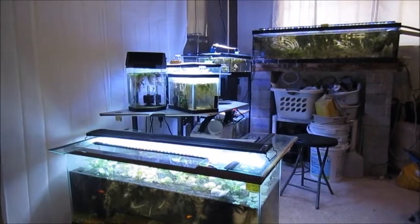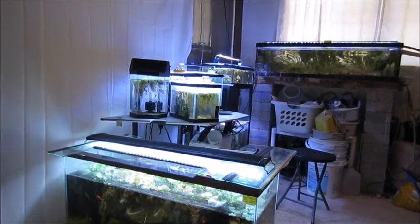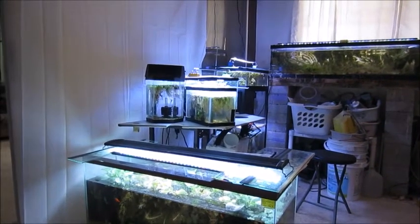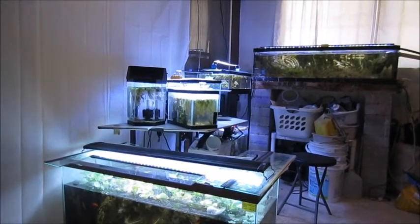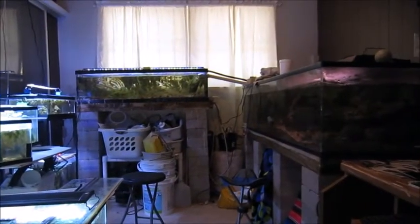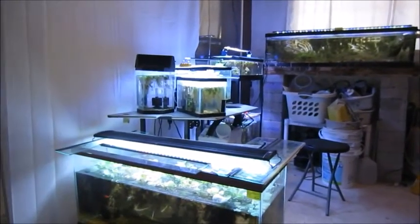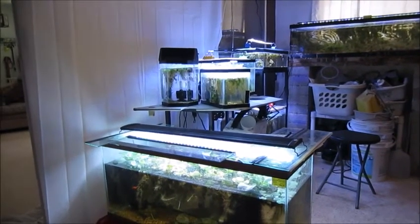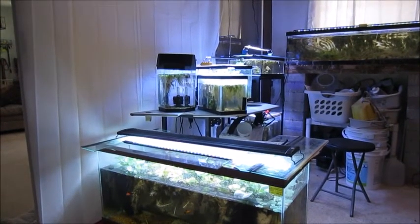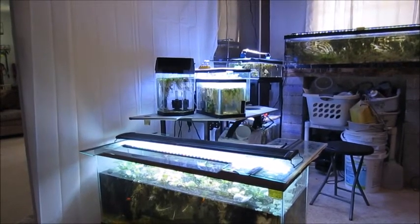Hello everybody, just going to do a quick tour of my freshwater Florida native miniature fish room. This is right next to my office and storage room. Over to the right is actually saltwater — an eel tank and a refugium. On the left side I've got six different aquariums with primarily Florida natives, both fish and plants, and some crustaceans and invertebrates.